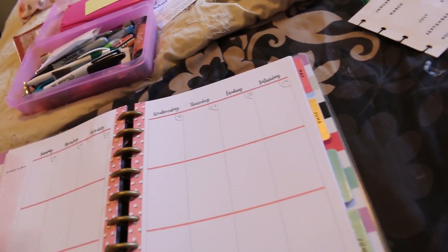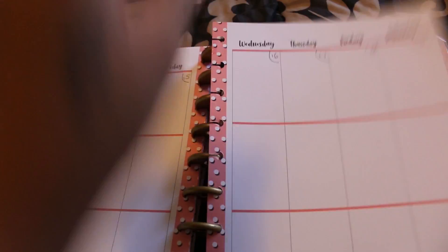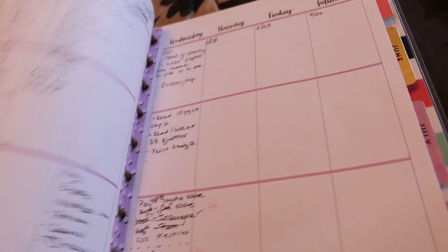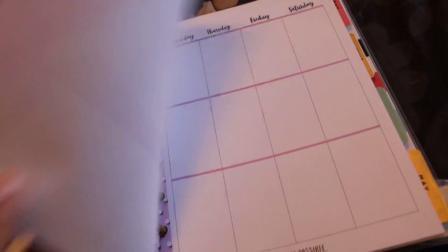I'm working on my planner. So this is a planner I had last year, 2017 — it's the 365 planner. They're so cool because you can take out the page and move it around. This planner was from last year, but I didn't use all the sheets so I was able to move some stuff around. There are still some blank sheets in here that I had left over when I wasn't using it all the time.